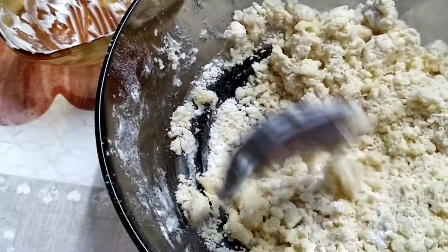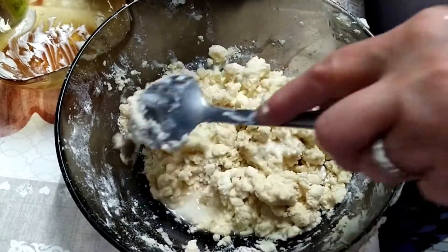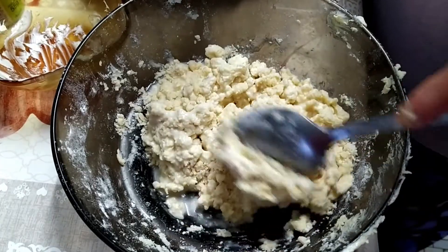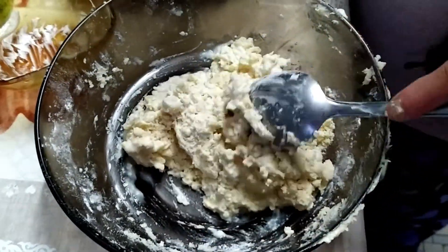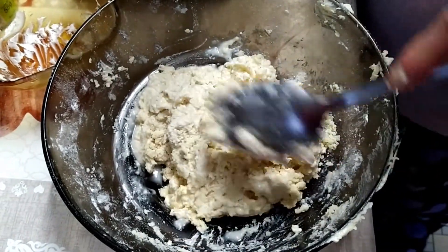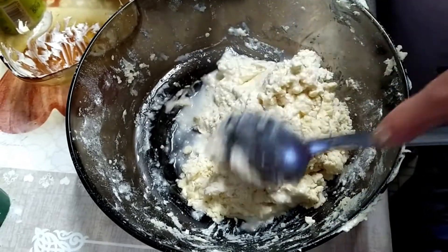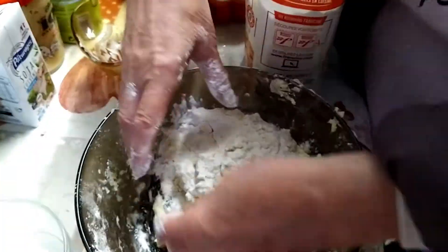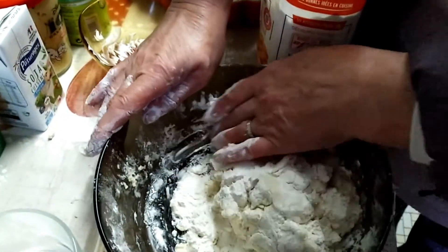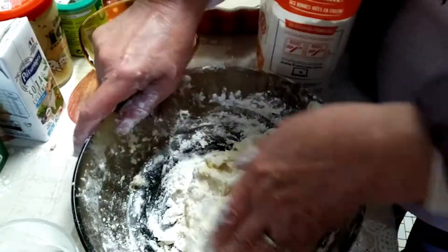She adds a few tablespoons of water, a little at a time, so that the pastry comes together. If you add too much water, it's not a problem — you just add a bit more flour. She says it's the best pastry in the world because it's her mom's recipe. Go very very slowly with the water. Sprinkle flour generously so it doesn't stick to your fingers — it should be supple and easily malleable.